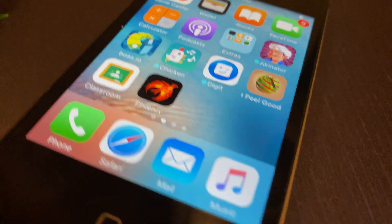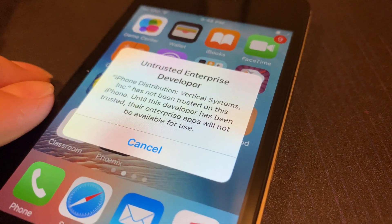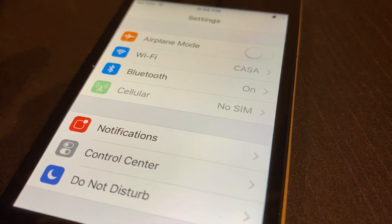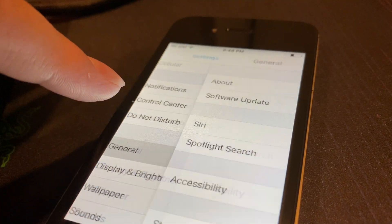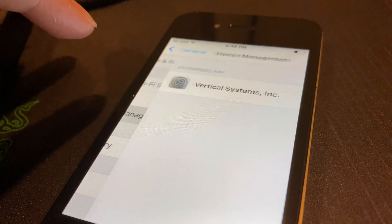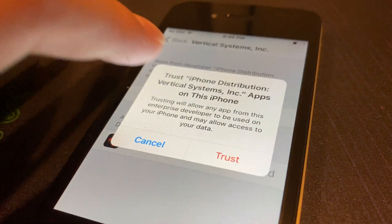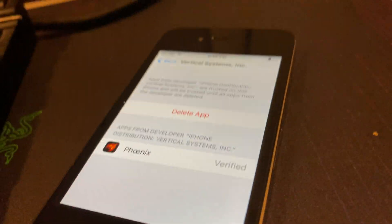And there it is. Now we have to go into Phoenix. Sometimes it'll say 'Untrusted Enterprise Developer.' First, go into Settings, then General, scroll down and click on Device Management, and then click on 'Vertical Systems' to trust it.